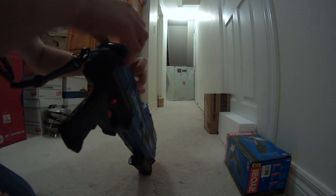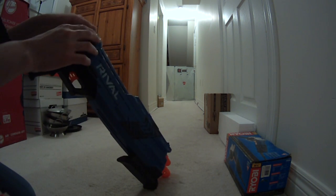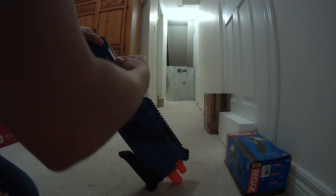Alright, so I got a jam right there. That's part of the problem I've been having. So I'm going to have to eject this mag.